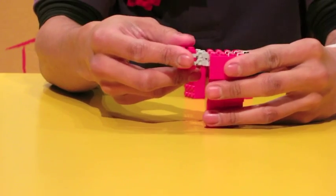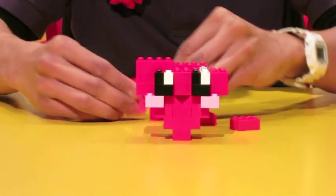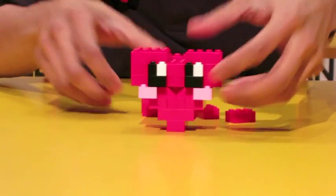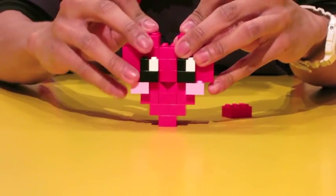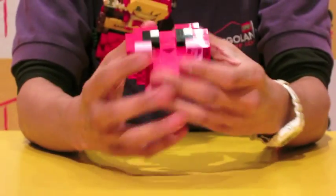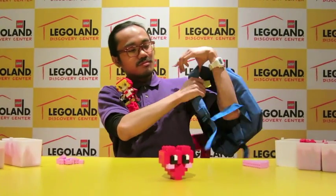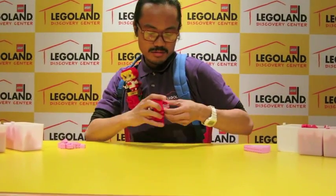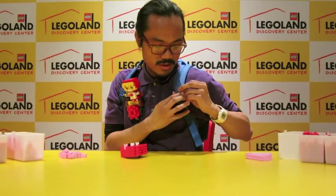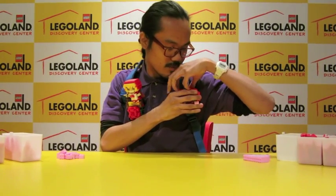Now we have the two components to clip the heart on, but we still need to finish the heart. I'm going to put some more 2x4s on top, then some 2x3s to finish making the shape of the heart. Now we have a very nice, cute heart face — it has a little smile and it's blushing a bit. Let's see how this clip feature works. Put your backpack on and you're just going to take the clip, put it between one of your straps, then line up the clips and it should snap in place. And now you have a little heart charm so you can go around and show everyone your love for Lego.